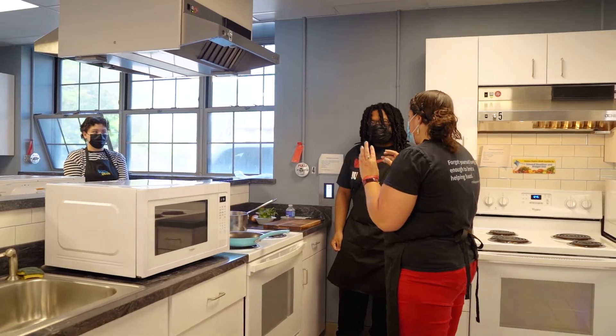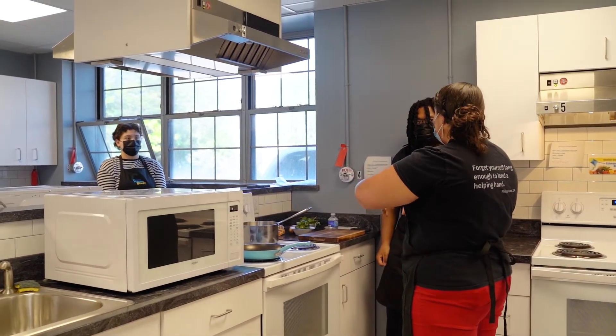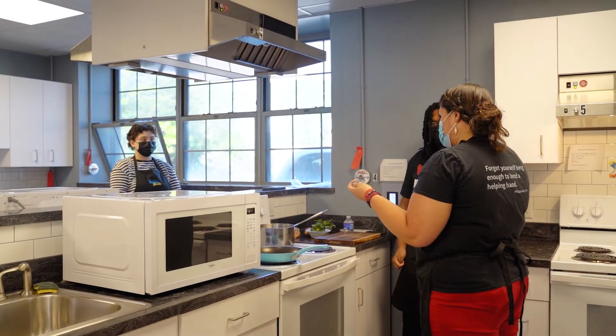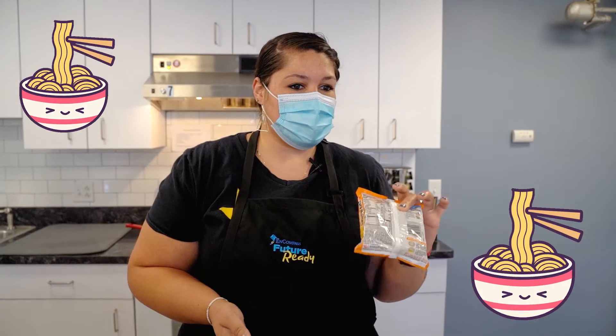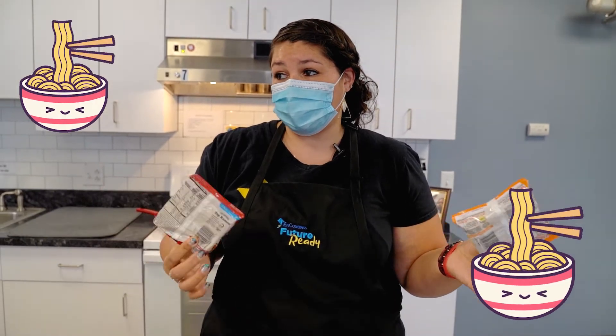I would recommend cutting those up first so that when you're boiling your water, you can have the vegetables almost marinate in your water, which is really helpful. Go ahead and get two cups of water, but since all of you are making two packs, you're going to have four cups of water.